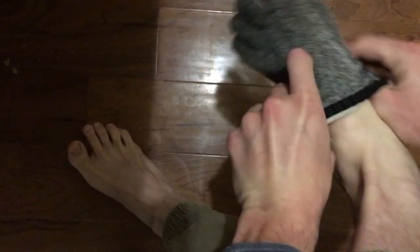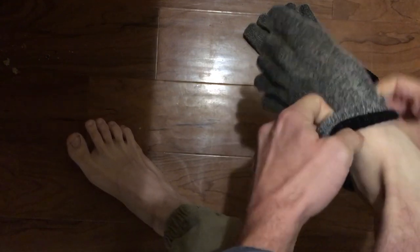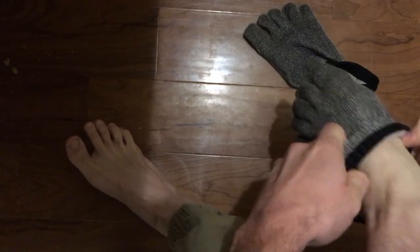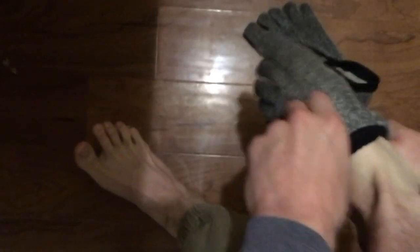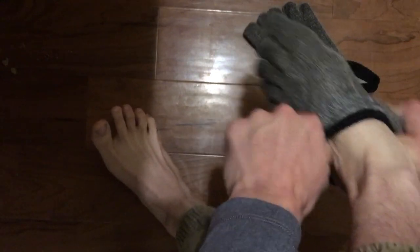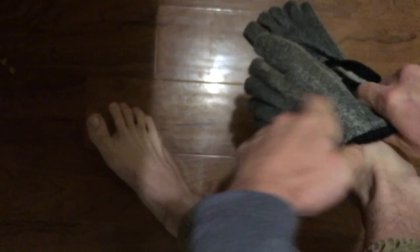Over the time that I've had these socks I've learned that it's easier to put them on when they're a bit wet, and to pull at the midfoot section right under the toes to fit your toes into their individual slots. Don't worry about tugging too hard on that Dyneema. They take me about a minute to put on, but once they're on they don't slip off at all.